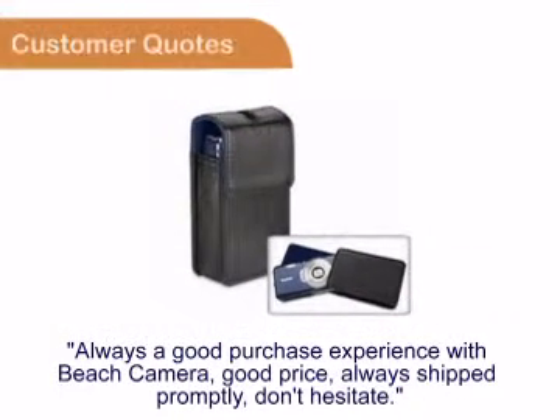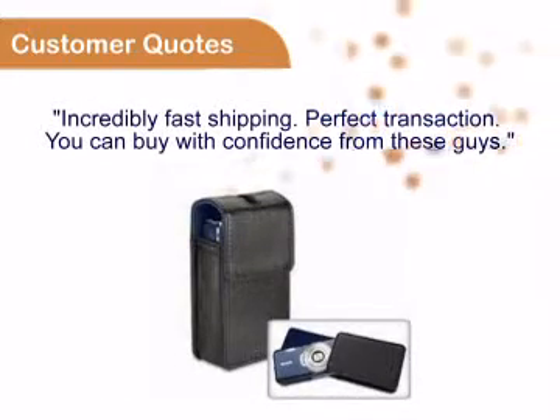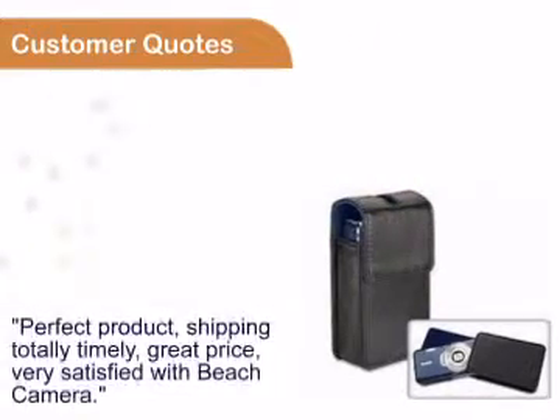You can see for yourself that customers always enjoy buying from Beach Camera, all referred to our great prices, fast shipping, and easy transactions.